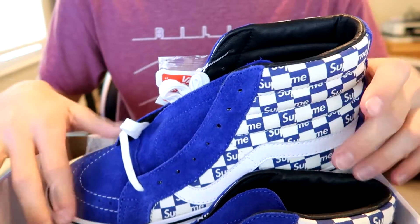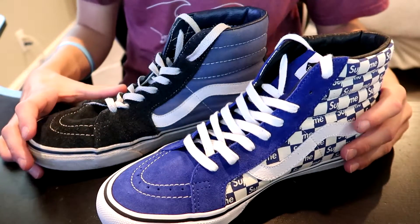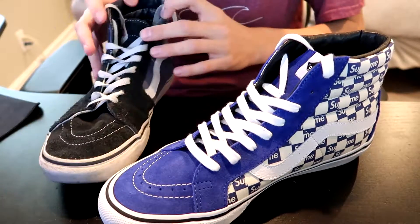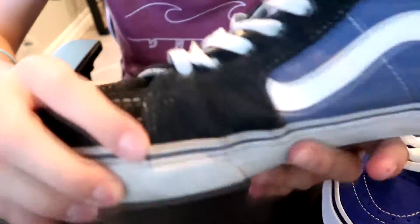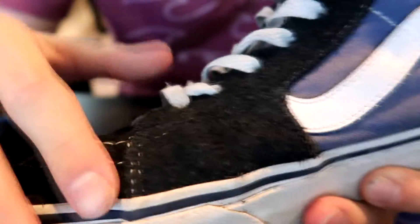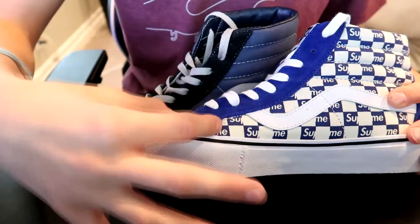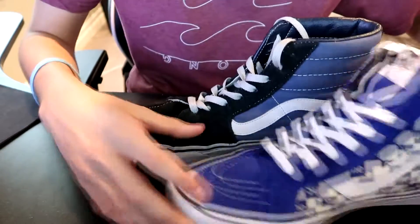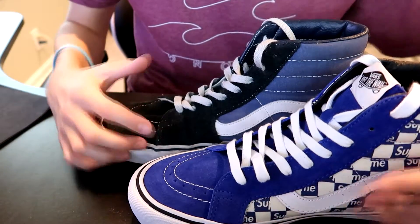Let me grab my other skate highs and we can do a little comparison. I basically just wanted to lace this shoe up to give it a better comparison. Obviously the older one's going to have a disadvantage — it's probably about a year old now. Something I did notice is this Supreme one came looking a lot nicer. When I got my other shoe it was all messed up right here and I was disappointed with that. Something I do like a lot better is this shoe's tongue piece is a lot thinner than the other one — this one is really thick, and the Supreme one is way thinner, probably more than double the size difference.